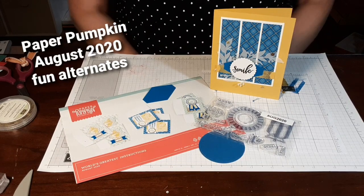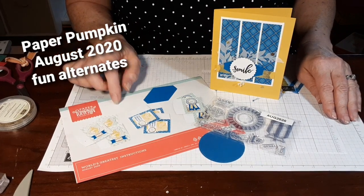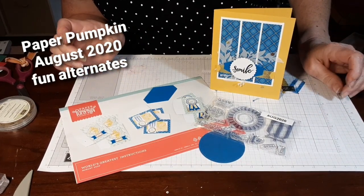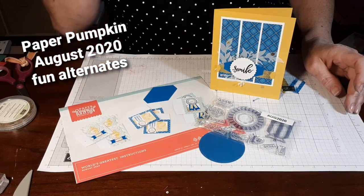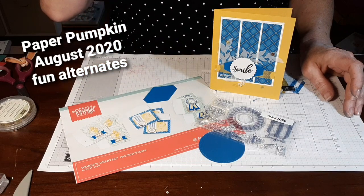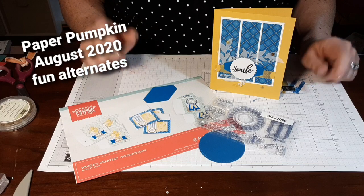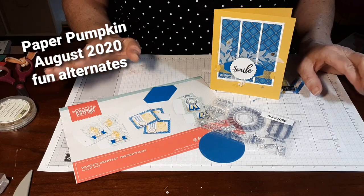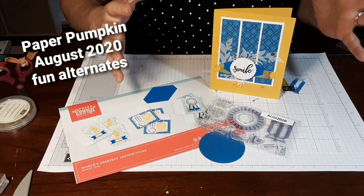It's actually Paper Pumpkin August 2020 and it is actually World's Greatest Instructions. I thought that was kind of interesting — the idea of this kit is quite unique. Maybe not my favorite, but as I try to do with my channel, I try to take the kit and kind of expand it.